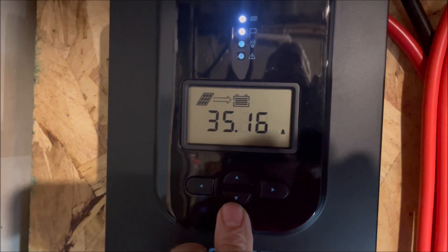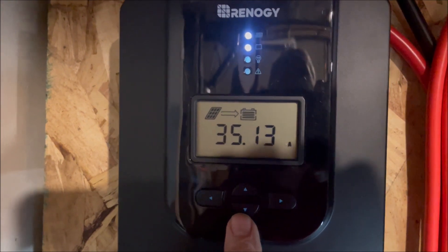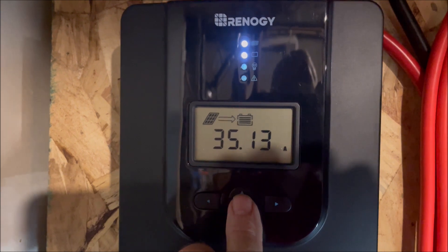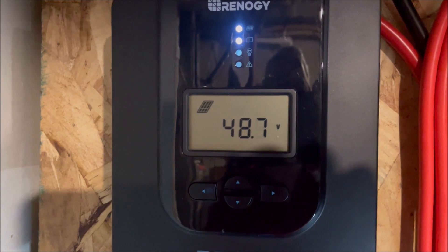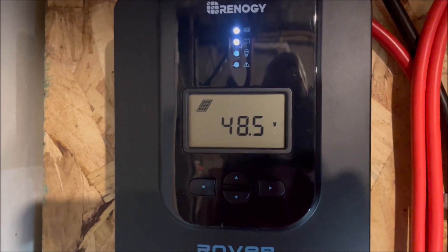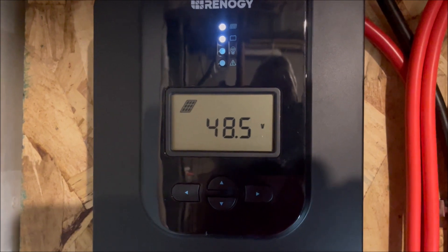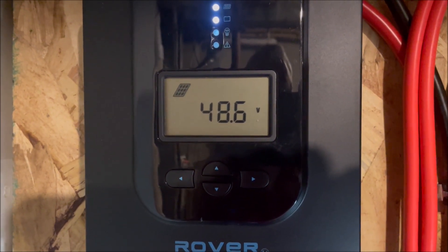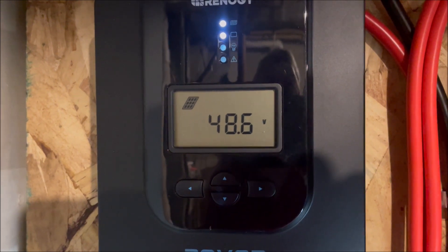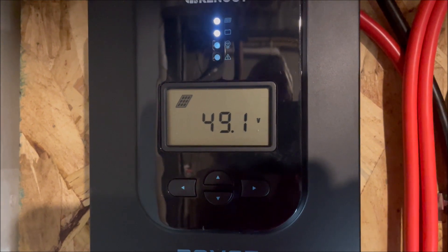We're getting 35.1, 35.2 amps out of it right now. The voltage is 48 volts — before, when I had it in parallel, it was 16 to 18 volts. Now putting those three panels in series, I'm getting 48.6 volts, which lowers the amperage coming down the cable from outside.